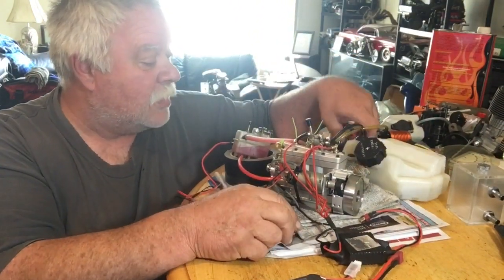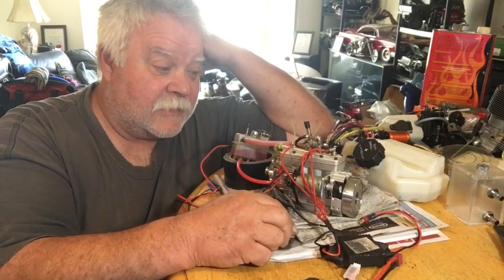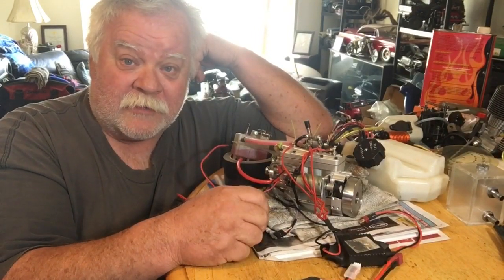This works, but my hall sensor doesn't. So I said to myself, what happens if we just ran nitro fuel through it with a glow plug and see how that works?